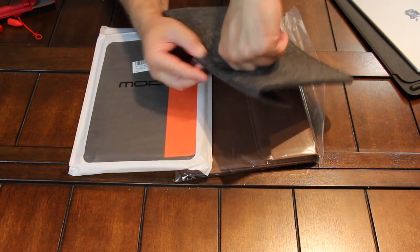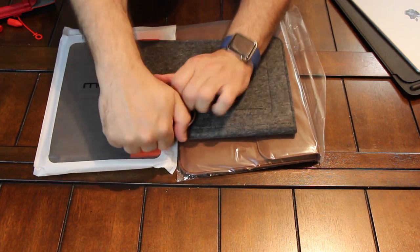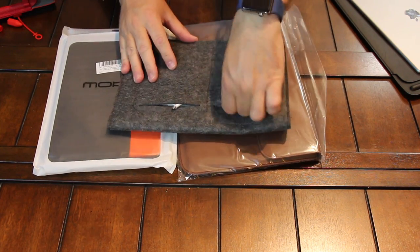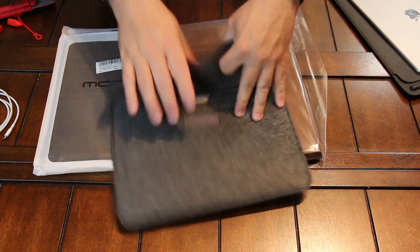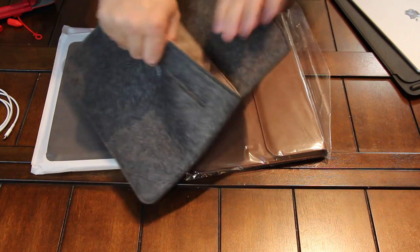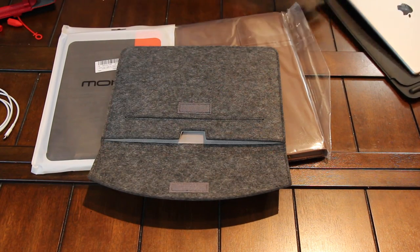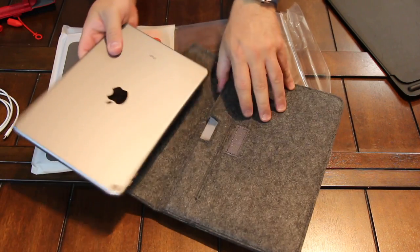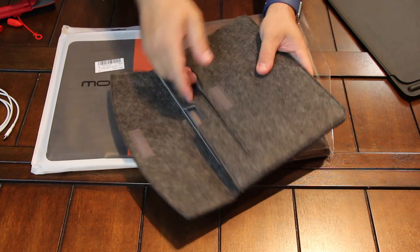You've got some pockets back here in the back. You can throw in a lightning cable or something, maybe your charging brick right here, or even your iPhone — throw it in your bag or whatever. It's got a different type of lining in here that's really smooth, light gray. Let's see if the 10.5 inch iPad Pro fits — slide it down. Oh yeah, it fits like a glove. That's nice right there.